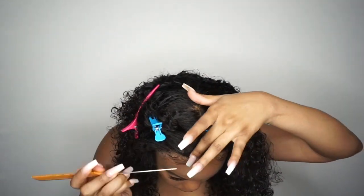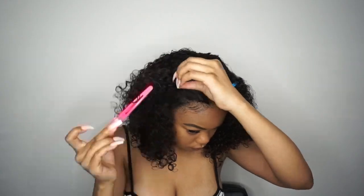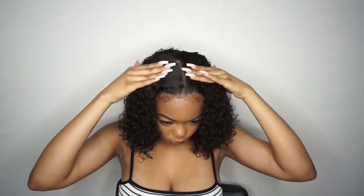Thank you to Tinashe Hair for sending me this wig. All the details about the wig will be in the description box. Make sure you guys go ahead and subscribe to my channel, like this video, and comment if you want to. Just interact!